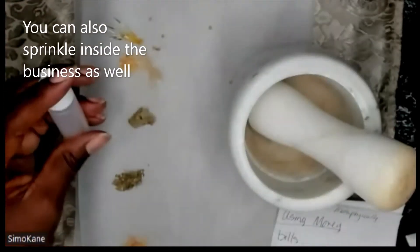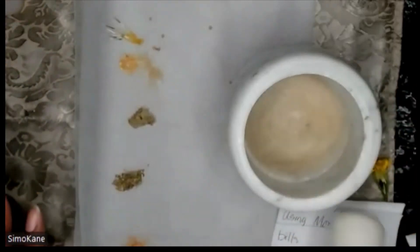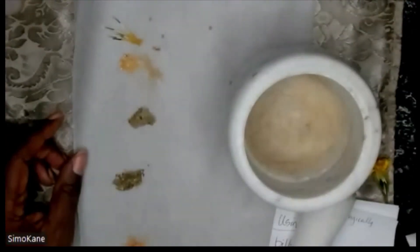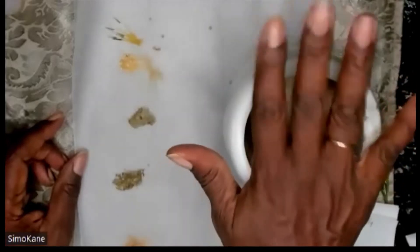We're going to use some honeysuckle essential oil, so you only need a small amount of that. I have the mortar and pestle here because I will break up some. For the most part, all of these have been crushed except the mustard seed. I'm just going to put everything in here to create sort of a mixture.